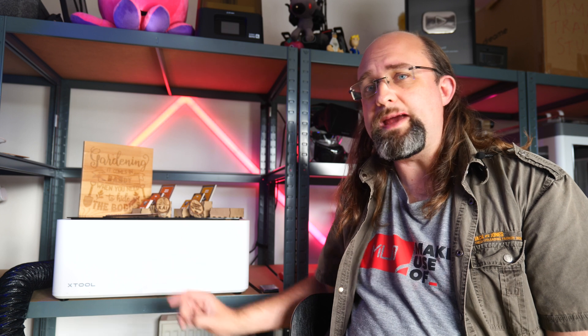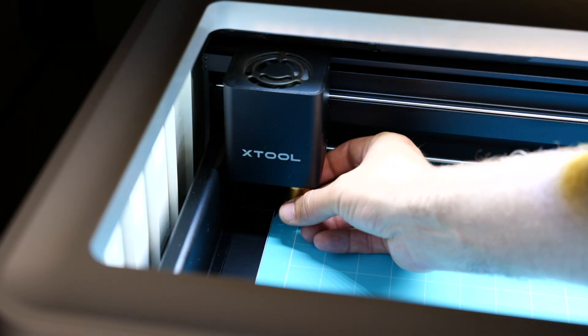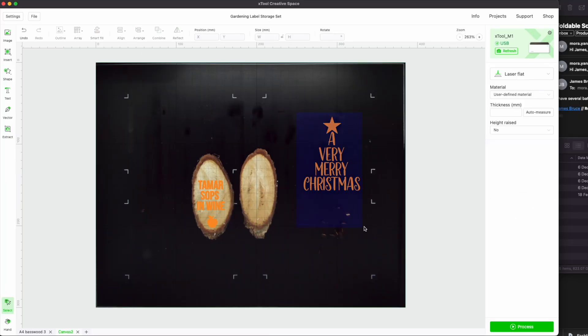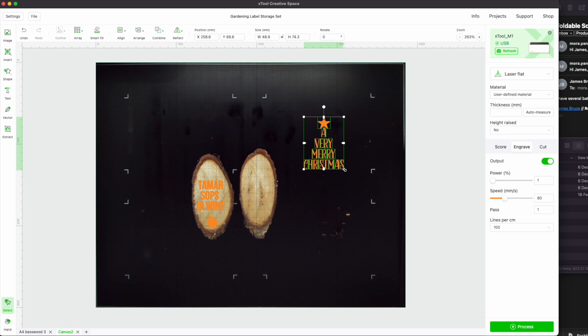This is the X-Tool M1 from Makeblock, and it's a two-in-one hybrid crafting machine that features both a powerful 10-watt laser engraver and the ability to fit in a bladed cutting head, similar to a Cricut machine for cutting vinyl or cardstock. It's also equipped with a top-down positioning camera for detailed work, and it's all enclosed within a safe working box with LED lighting. It costs just $1,000 and is available now from X-Tool.com.